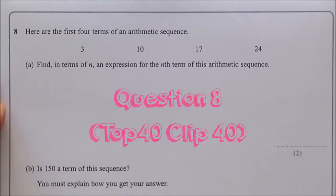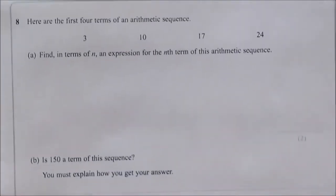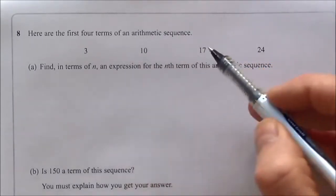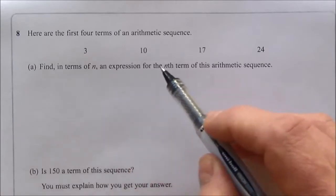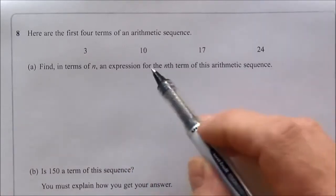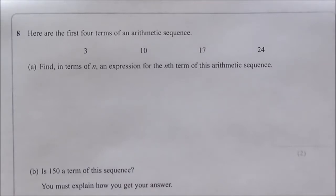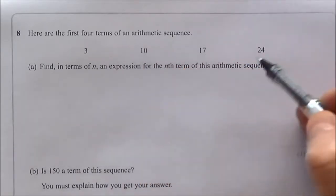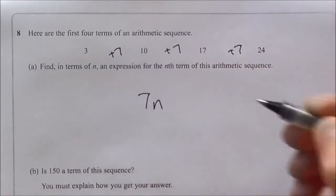Question eight is split into parts A and B, two marks each — four total. Support on top 40 clip 40. Part A: find, in terms of n, an expression for the nth term of the arithmetic sequence. The sequence goes up by 7 each time, so the coefficient is 7n. To find the constant, work backwards: the term before the first would be 3 − 7 = −4. So the nth term is 7n − 4.